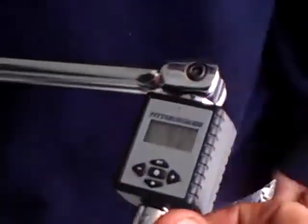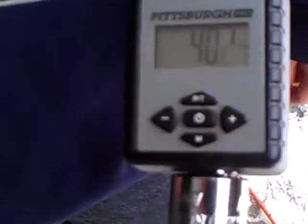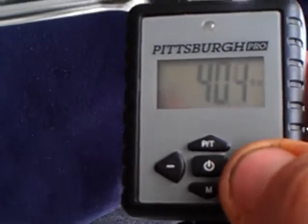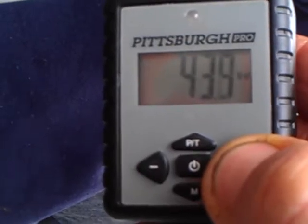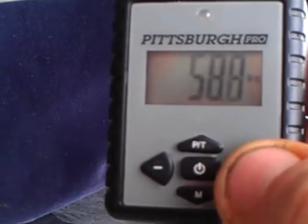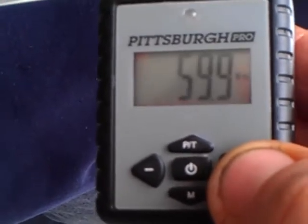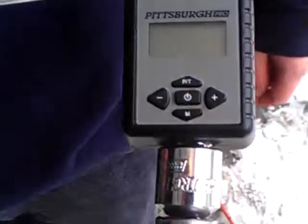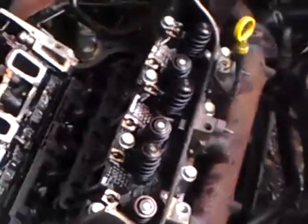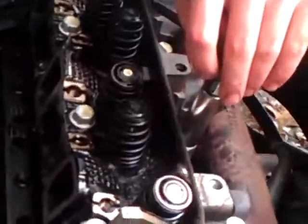We tightened the head bolts to 40. What we're going to do is reset our Pittsburgh Pro torque wrench up to 60 pounds. You can get these at Harbor Freight for under 40 bucks. According to one of the latest magazines, these are just as accurate as a Snap-on wrench. So now we're going to go through and torque the head bolts on this 2000 3.1 Lumina up to 60 pounds.